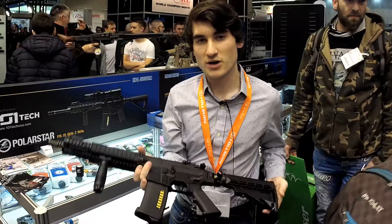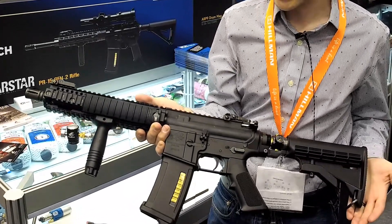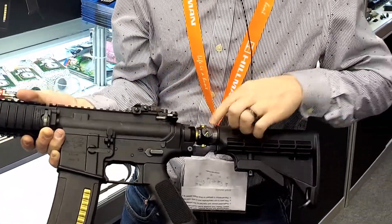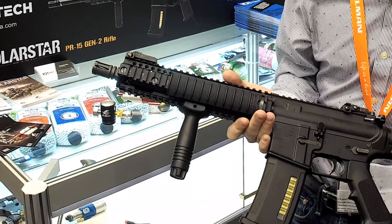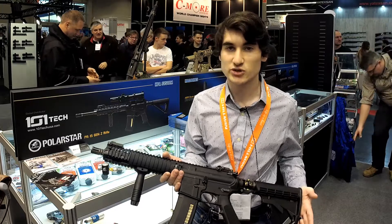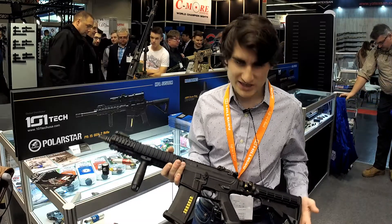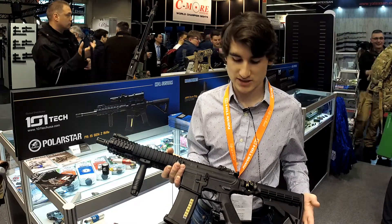Most importantly, we have the PR15 Pro — something we've worked on for a very long time and put a lot of heart and soul into. It brings full Polar Star performance through in-house manufacturing: the lower, upper, engine, hop-up, tank, and regulator system — the first time we've manufactured every part of the gun. It will run approximately $1,200 to $1,500 depending on the package: a Jack or F2 engine, a PTW conversion kit, or Magpul furniture with M-LOK rails. Look for it late fall or winter this year. It is compatible with all PTW hop-ups and magazines.